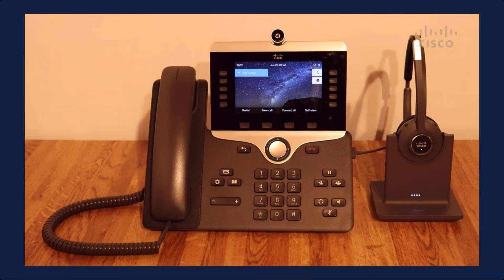And that is the demonstration of a seamless sign-in experience with Call Manager 12.5 SU3. Thank you.